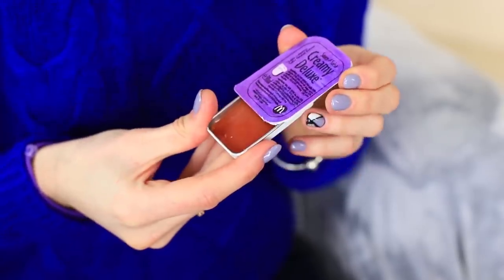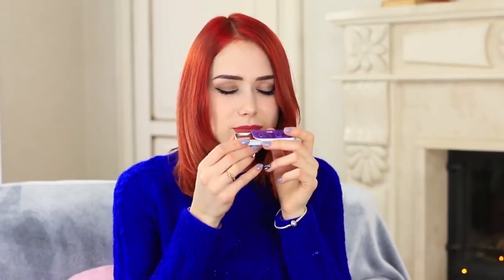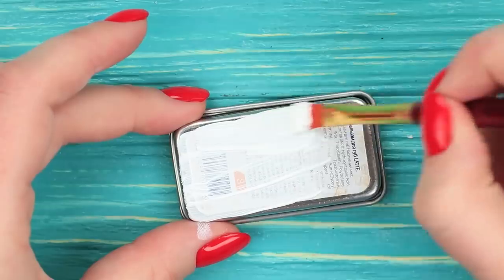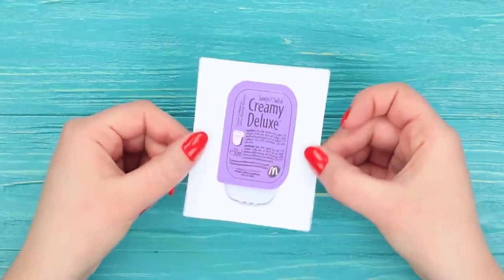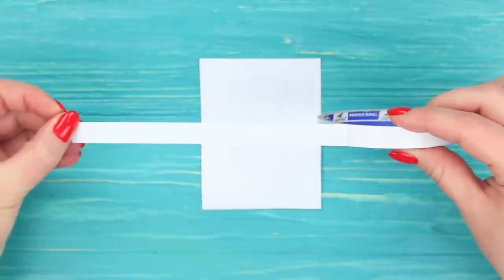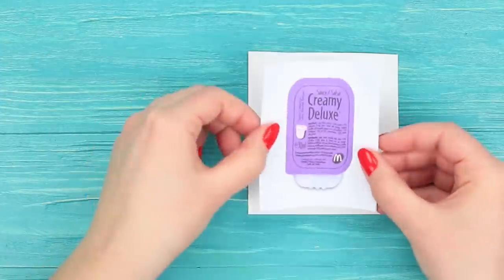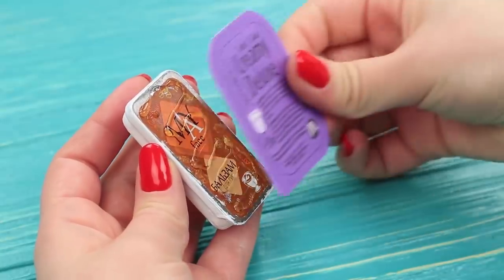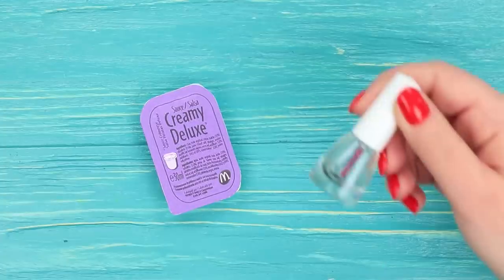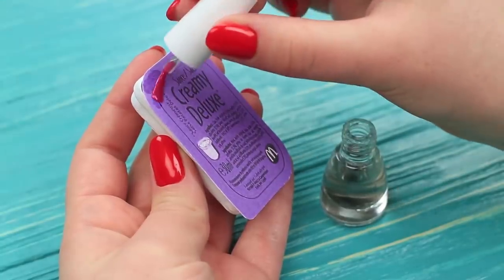You certainly need the sauce to go with the french fries, and we have the right one — it's new lip balm sauce. Cover a rectangular lip balm container with white acrylic paint. Print a sauce label and attach it to cardboard. Cut it out and attach to the lip balm lid. Add a layer of clear nail polish on top to make it shiny.